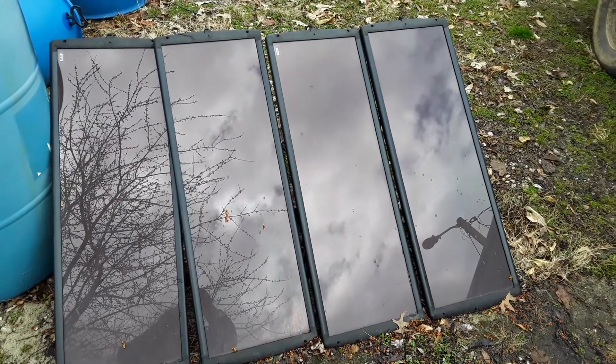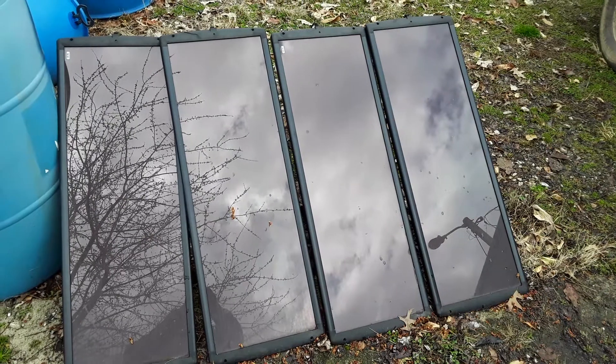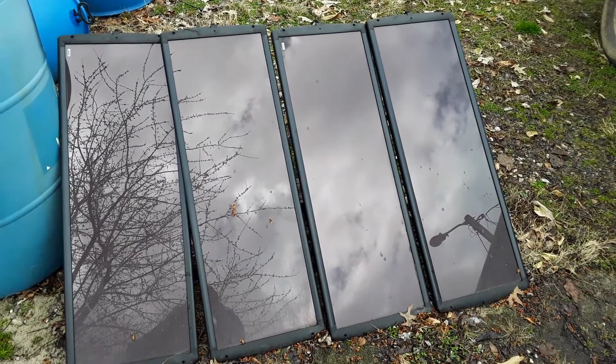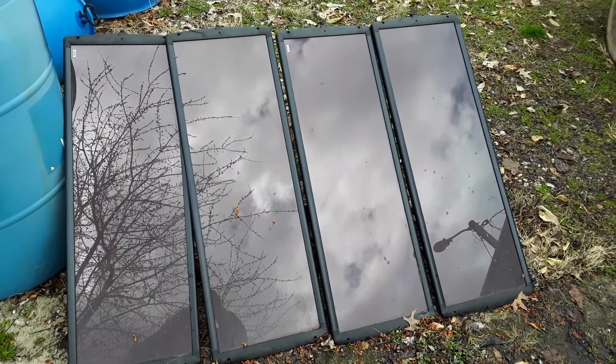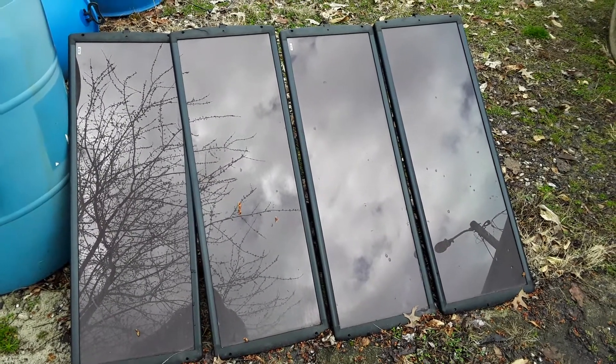Hey, this is Fat Man from the Holler. I did the first video on the solar panel review. This is what the panels actually look like, and based on the weather and clouds and such...